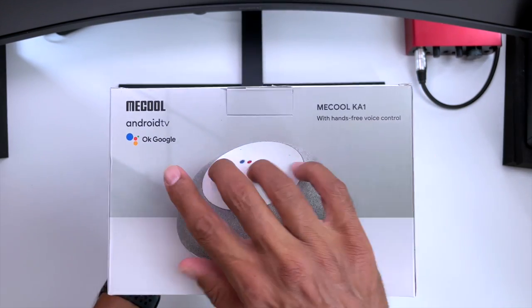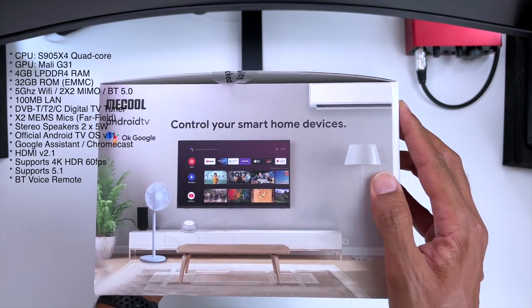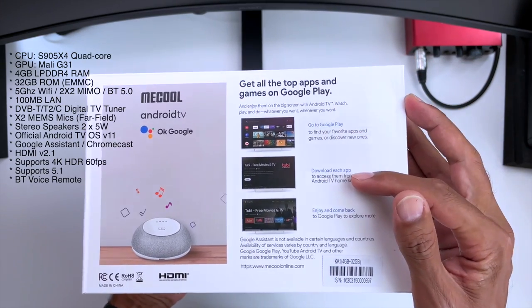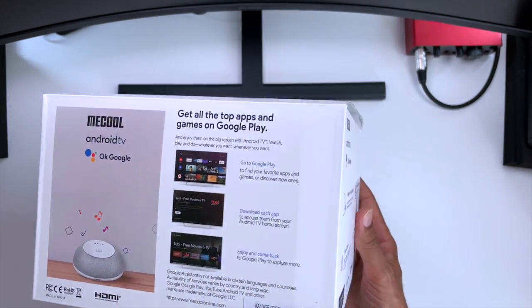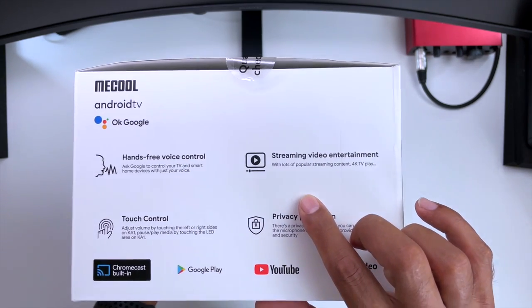One of the cool things about this is that it comes with hands-free voice control. And of course being Mecool it comes in a very smart package. With Android TV we get all the perks including all the apps from the Google Play Store and Google Assistant. So you can ask the device what the weather is like or what's the news, and other cool features include hands-free control and all your video entertainment.